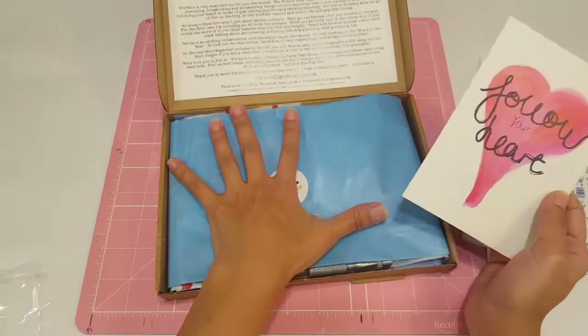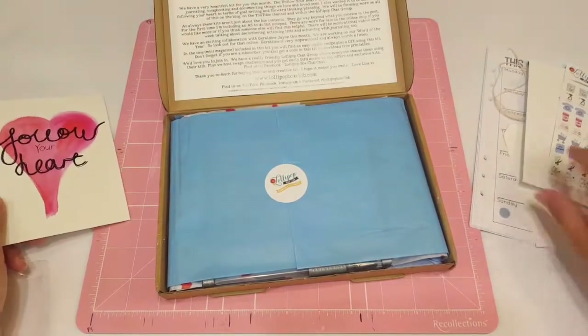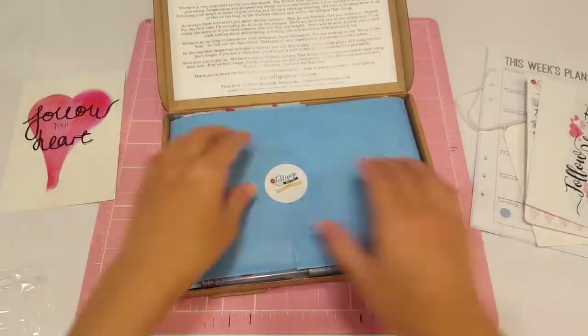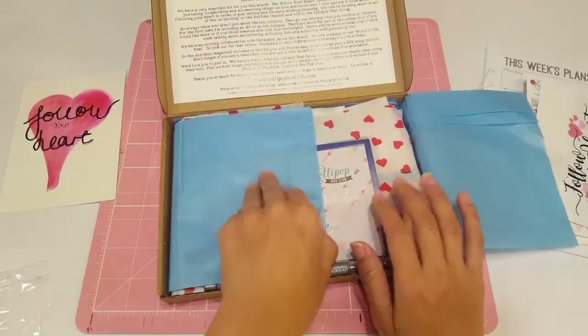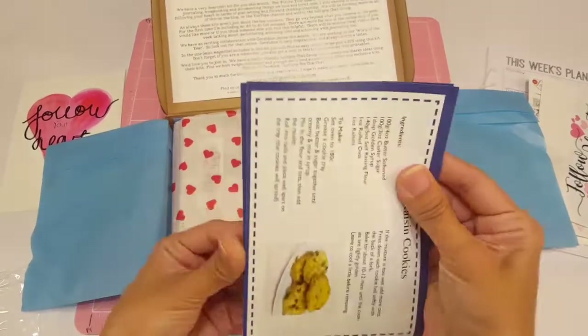And here is the kit itself. So here's another postcard, and this one's actually different. How cute is that? I love that — so two different ones. Once you open it up, you get the tissue paper — love the blue, love the hearts — and here you get the newsletter.